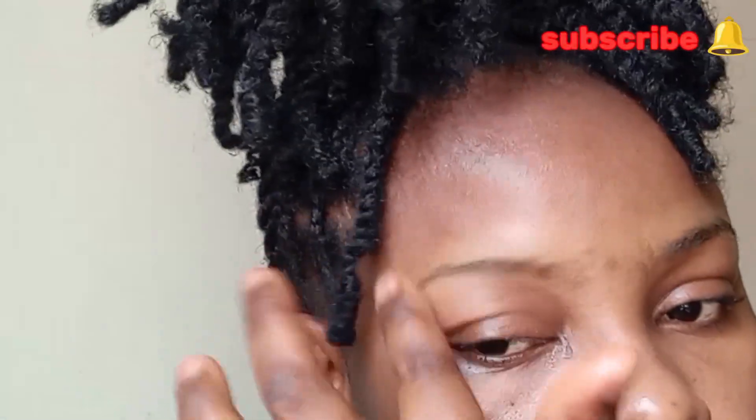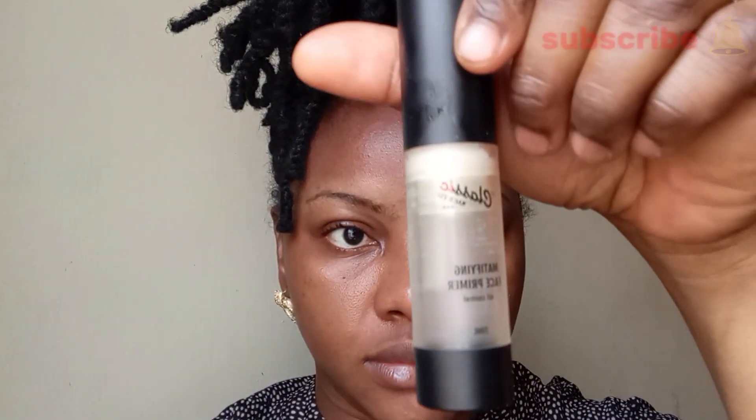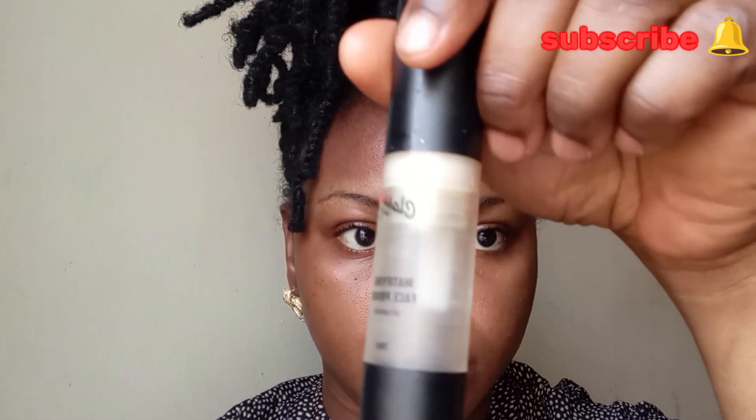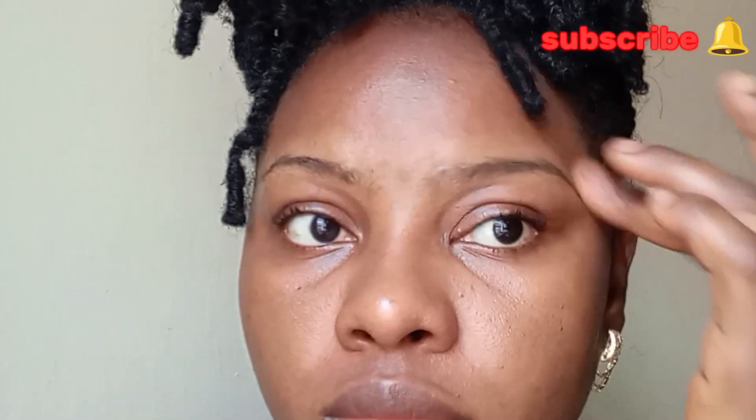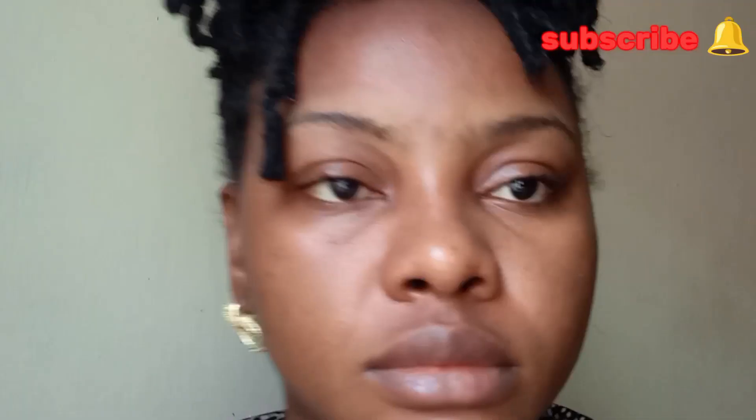This is one of my secret weapons — this is the Sweat Block by Classic, it's called Sweat Guard. This keeps sweat off your face for a very long time. And this is my primer, it's a matte primer, it's a very strong primer. Together with the Sweat Block, it gives a very dry base.